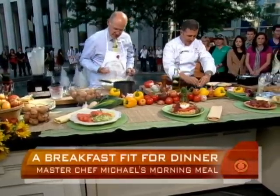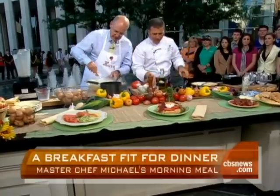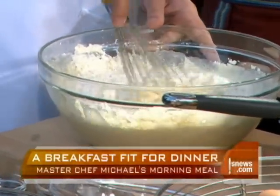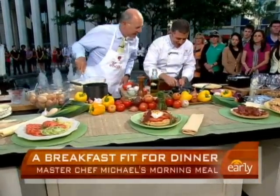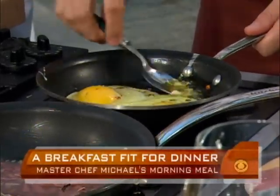Take all those dry ingredients and mix those up. I'm doing a basted egg — just like your mother used to do. Just take some butter — no? All you do is you take the olive oil and you just baste it over the top just like that.